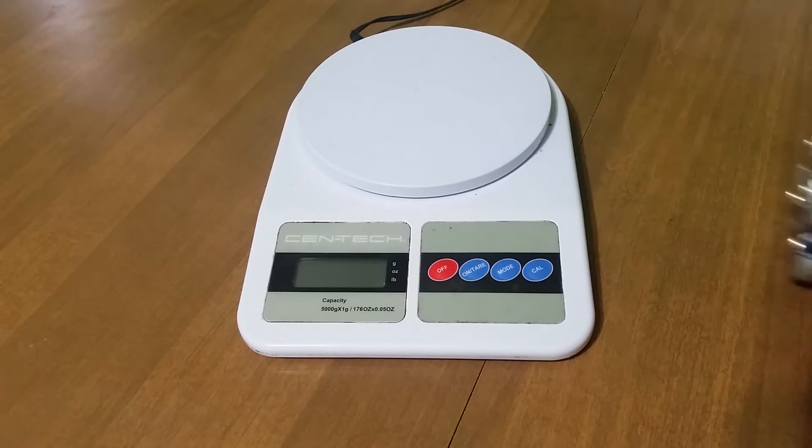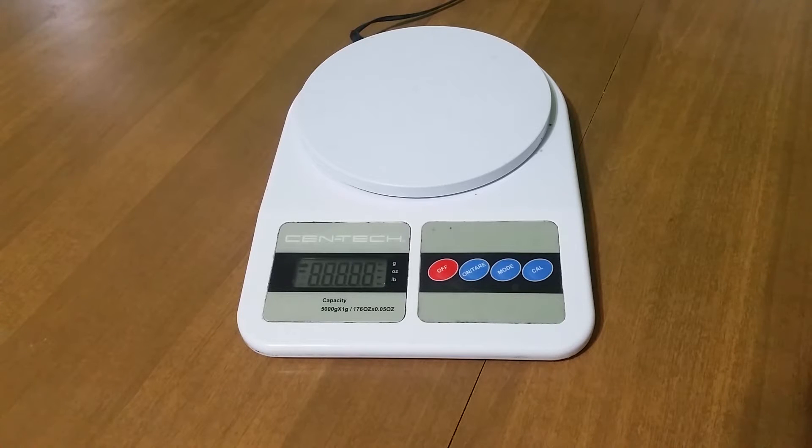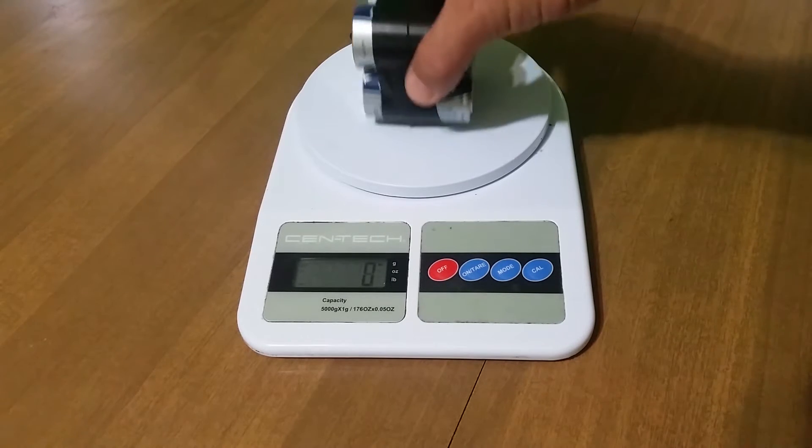How can you tell how much weight your drone can lift? Well, if you have an electronic scale, you can easily find your drone's max payload without risking your drone.